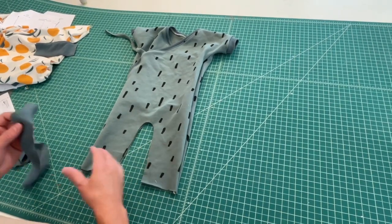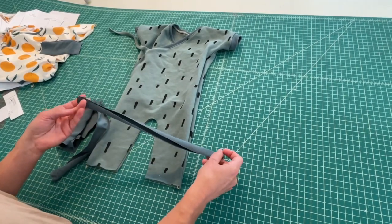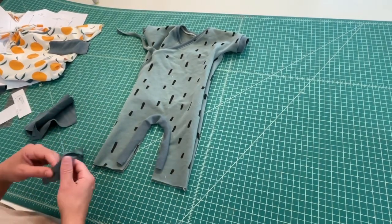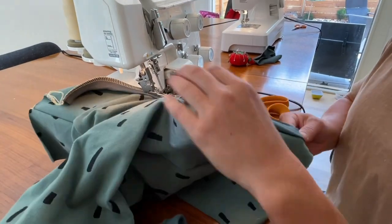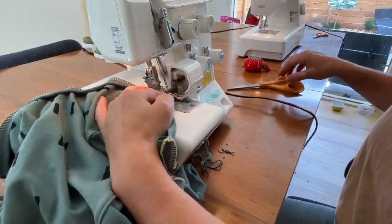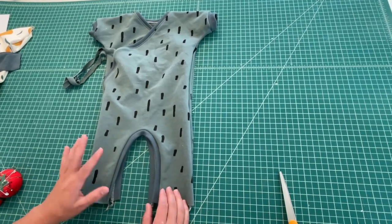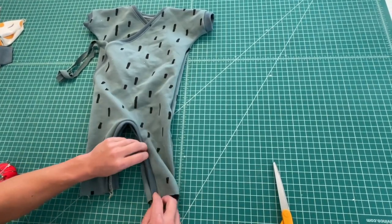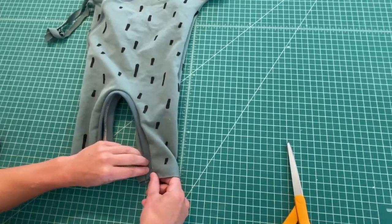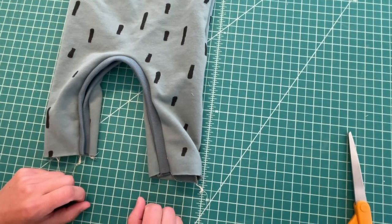If you're doing the long pant version, the inseam and cuff is going to be sewn a little bit differently. You're going to sew the inseam first — fold your inseam fabric in half and serge it to the inseam while stretching it to fit. After the inseam is serged on, you can choose to topstitch it if you like for that flatter look, but I'm going to skip it for this tutorial. The next step is going to be overlapping that binding down at the ankle — front over back generally. Then topstitch, or lockstitch, there to hold them in place for the cuffs.